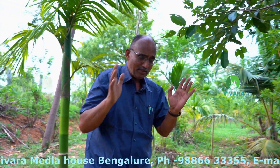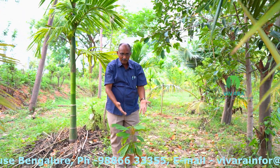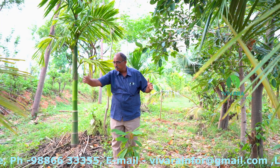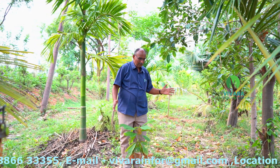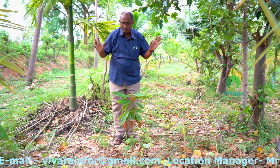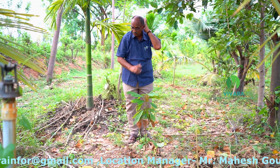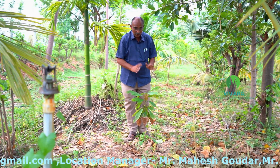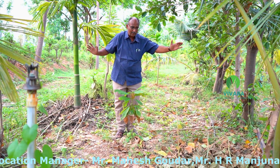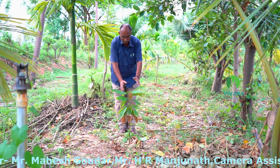My only concern is how canopy management will happen as this cocoa plant grows. As it grows, it has to look for sunlight. But because of my 9 by 9 design planting, I have aracas, coconut and fruit plants very closely placed. So I have a small doubt in my mind that this cocoa may suffer want of sunlight as it grows. But I would like to wait and watch. My concern is if I had gone ahead with a 12 by 12 matrix, the diagonal centre 12-feet line would be an ideal position for my cocoa plant.